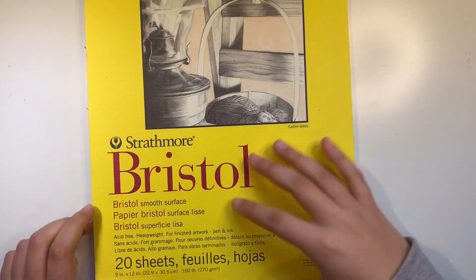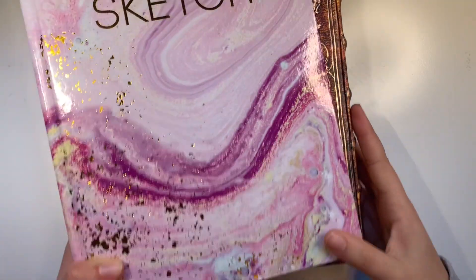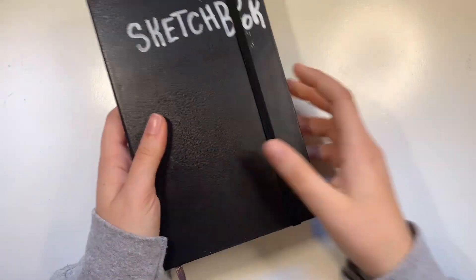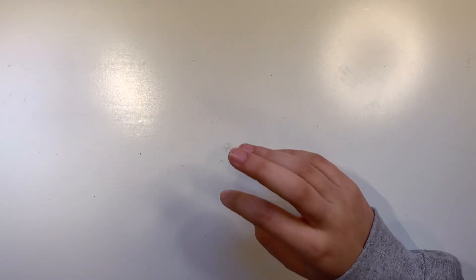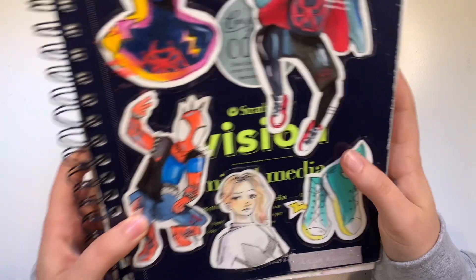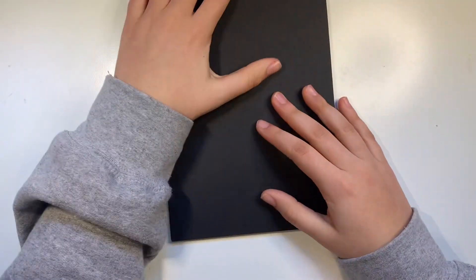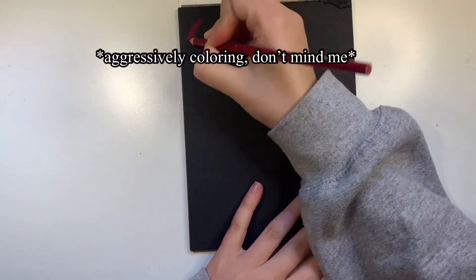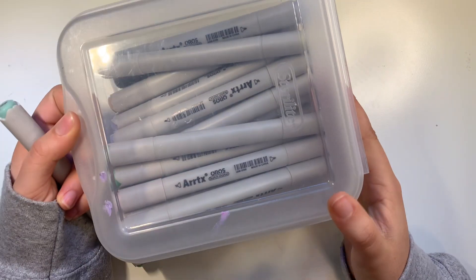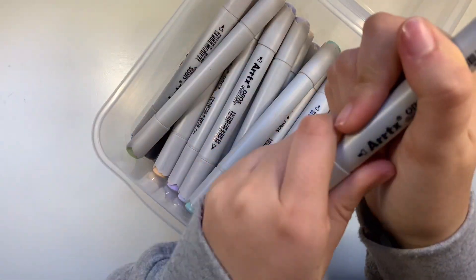I have Bristol paper for hyper realism colored pencil drawings. I have a bunch of random sketchbooks — a Moleskine sketchbook, and for my main sketchbook I use a Strathmore mixed media sketchbook. I have black mixed media paper, though I personally don't think pencils show up very well on it. I also have Ardix alcohol-based markers — kind of like Ohuhu and Copic markers, but I can't say they're that amazing.